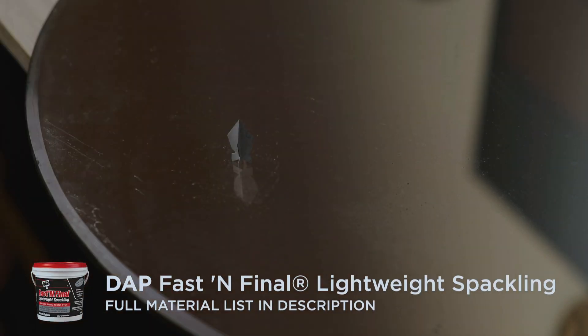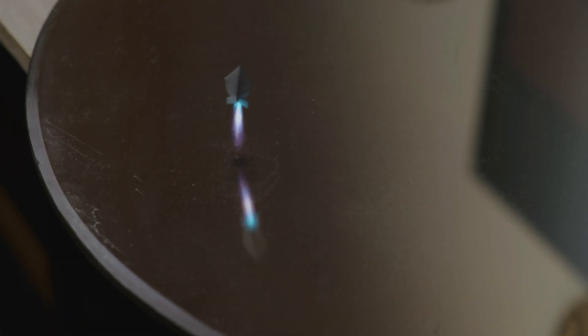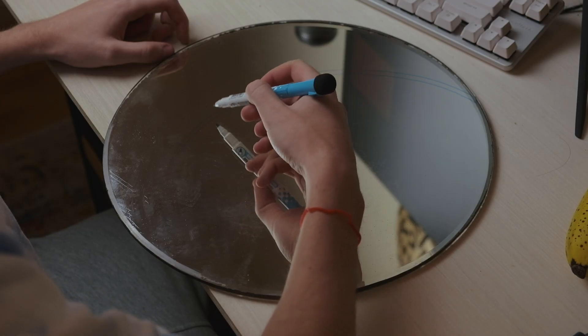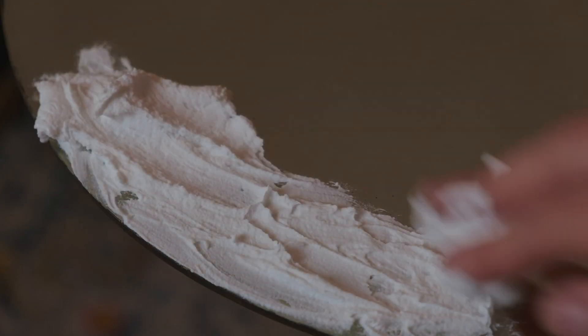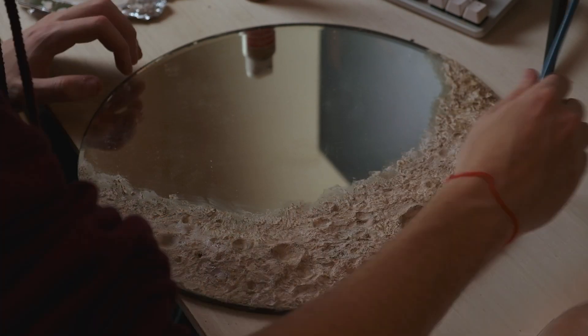I saw this TikTok of a person who made a round mirror into a moon-type waning crescent, and I don't know about you but I like the moon, so I decided to make one myself. I found a little round mirror at a thrift store for like three bucks, got some spackling, scratched up the glass with sandpaper where the moon was going to go, and started smearing spackling all over it, shaping it to get the craters and the look of the moon.